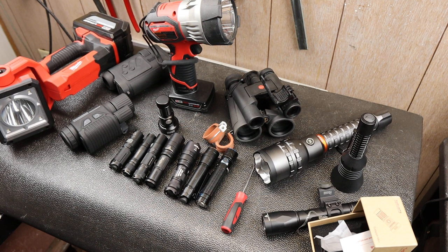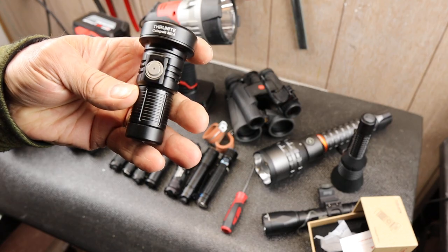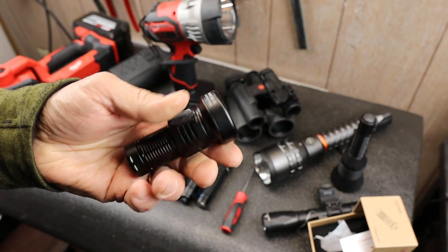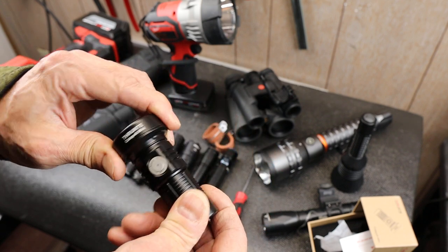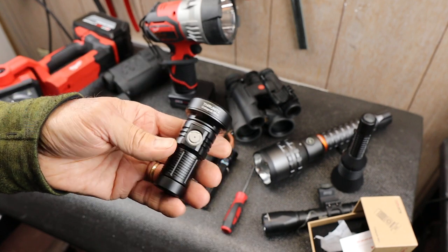Howdy folks, Doc here with Last Best Tool. Today I've got a reverse unboxing of the ThruNight Catapult Mini. This is a very unusual light. I actually was contacted by ThruNight to see if I wanted to try it out, and I was absolutely ecstatic — it was exactly the light I was looking for.